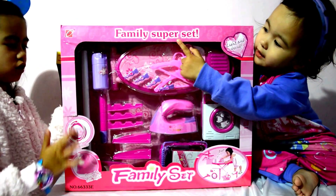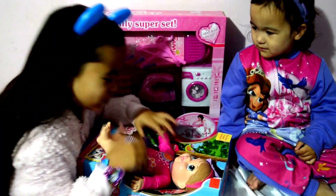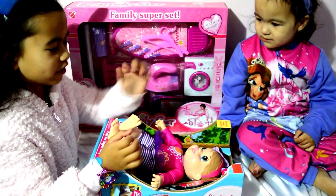Here, here, get the set. How cute. We've got the arms out, the legs out, but not the hero yet.